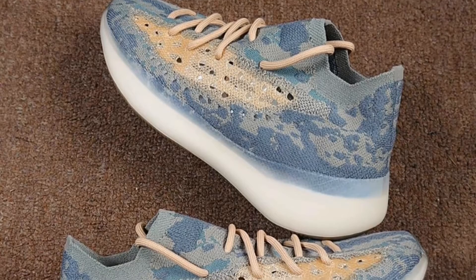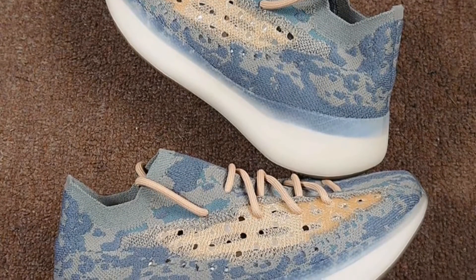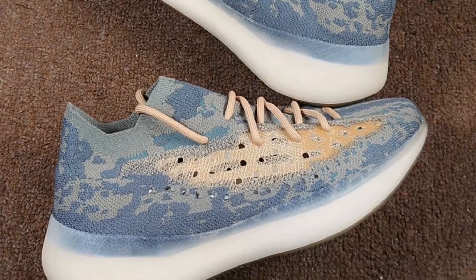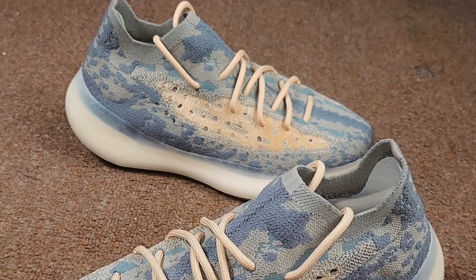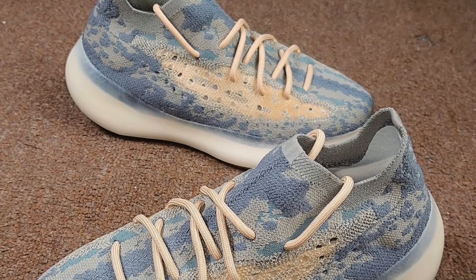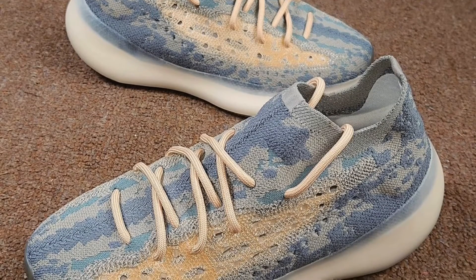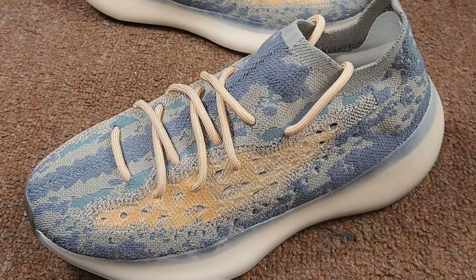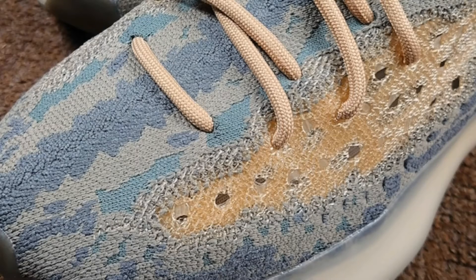The first thing I notice when I look at these sneakers is that they're kind of breaking away from the earth tones. It's still earthy but it's a little different — the orange is kind of blue, like a bluish gray, which is really nice. I get more of like a snake, fish, or shark kind of vibe to it. That orange and blue contrast so well — they're complementary colors. I like the shoelaces being that kind of orange-peach look as well.